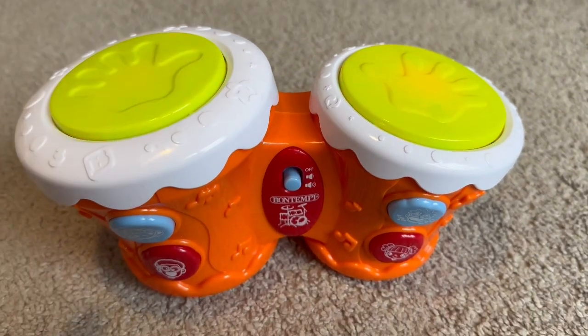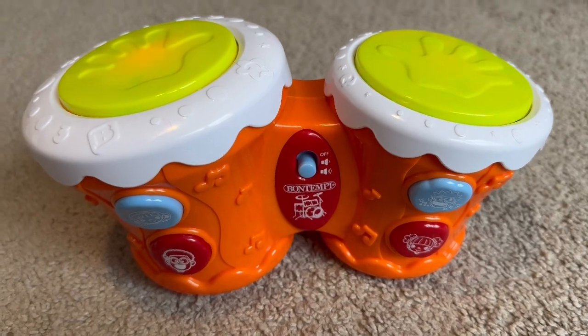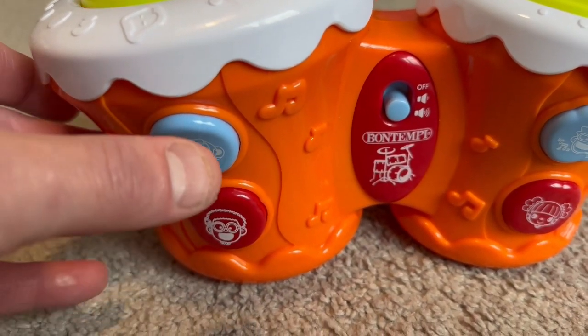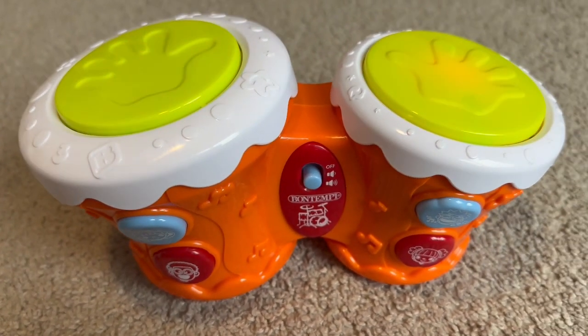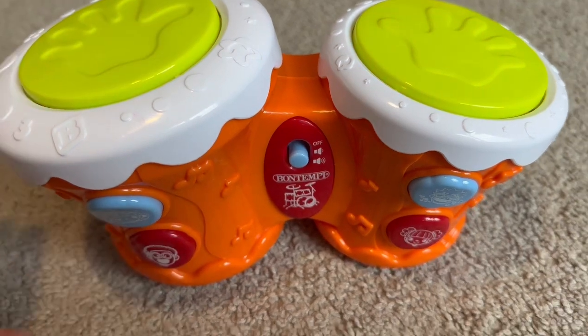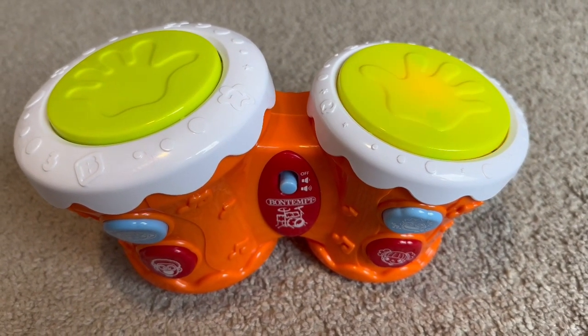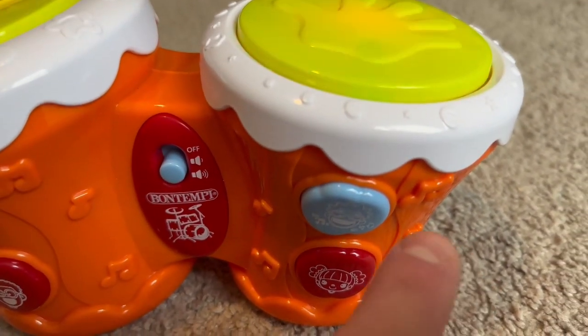Let's see what this does. All right, let's see what else it has. Let's try this button. How about this button? And it looks like over here there's another button.